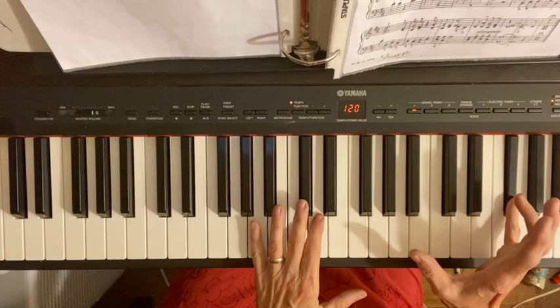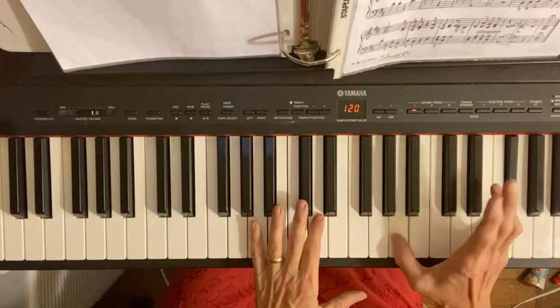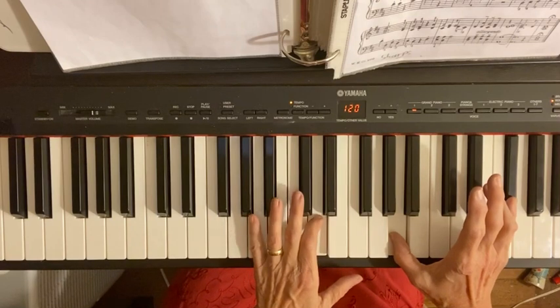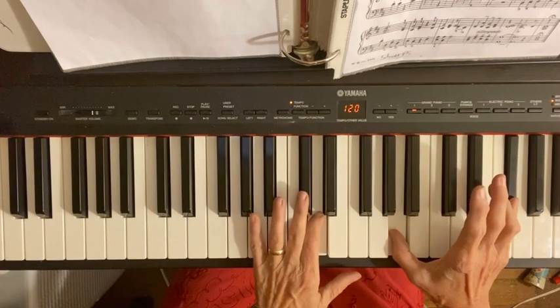Pinky of your right hand on F sharp, pinky of your right hand on A, and your number two finger on D. You need to watch the music so that you see that. That's your first note.